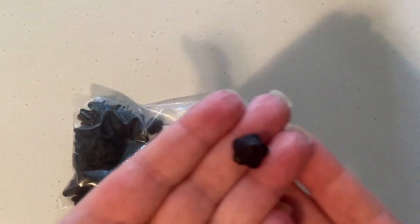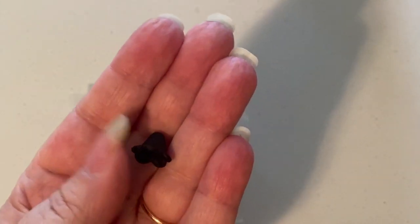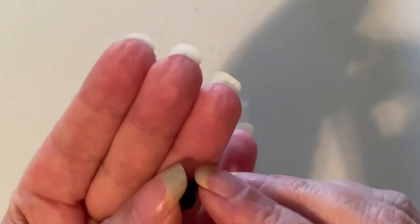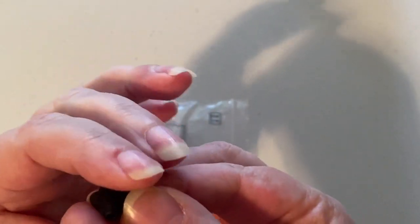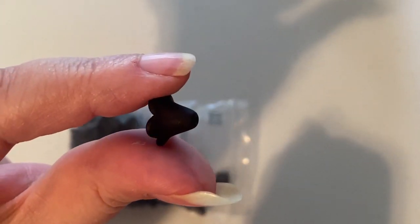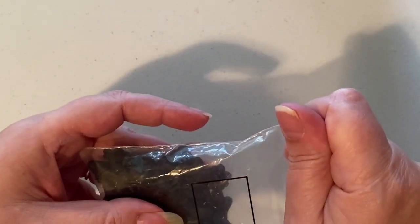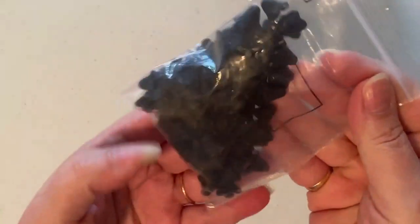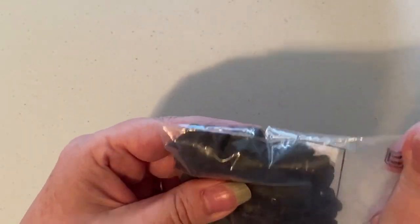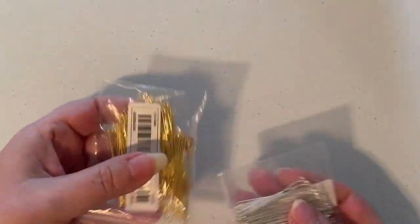I got a whole bag full of these flower bead caps. If they had different colors I would have got different colors, but they only had black and you get a ton of them. I'll have to keep looking because if they have more colors I would definitely get more — I like those.